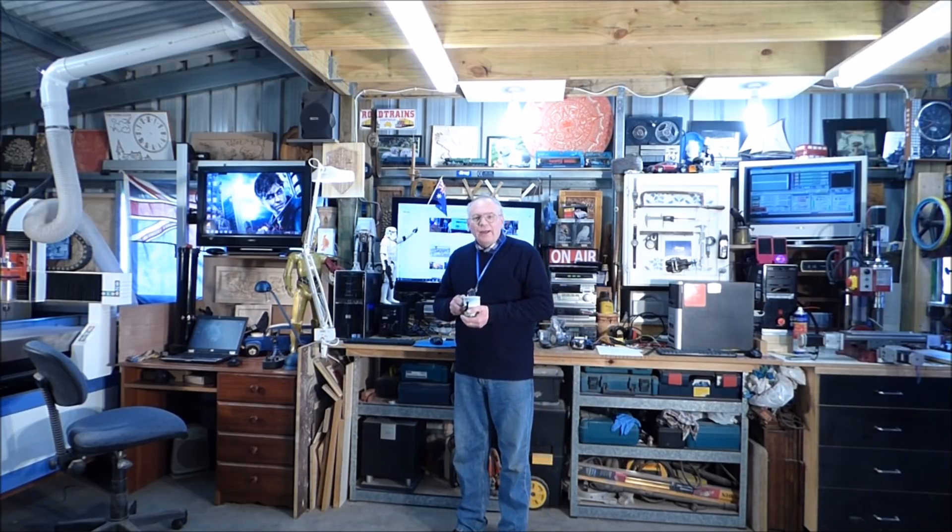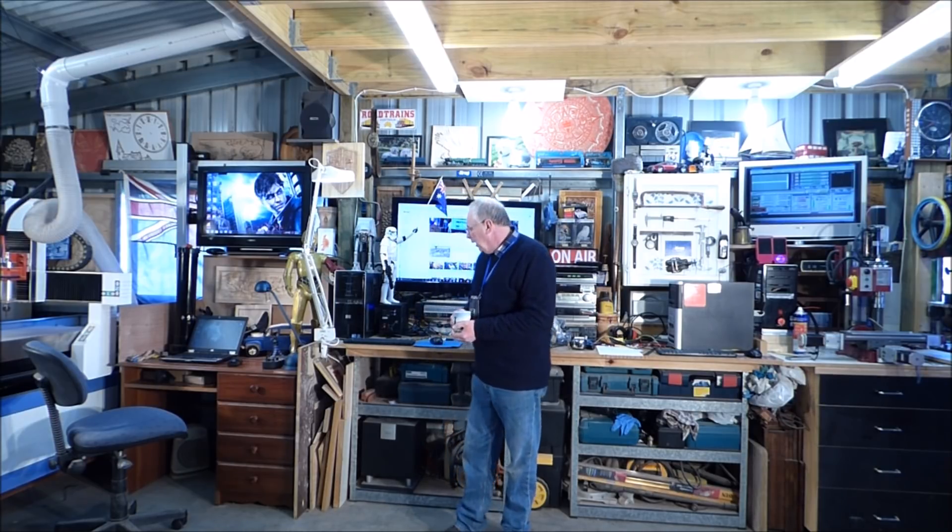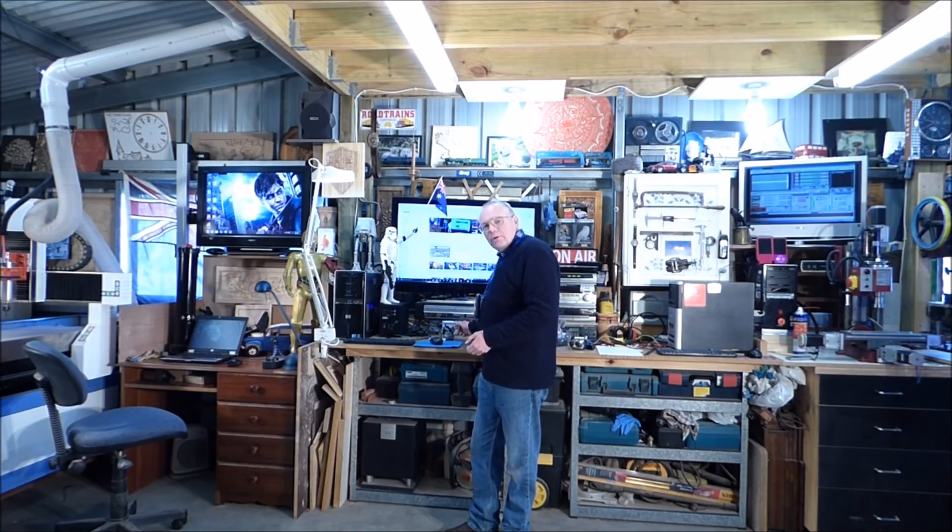Hello, and welcome to my workshop. This is my number 200 video, and it's probably going to be the last video for a couple of weeks, because we're taking a well-deserved vacation.